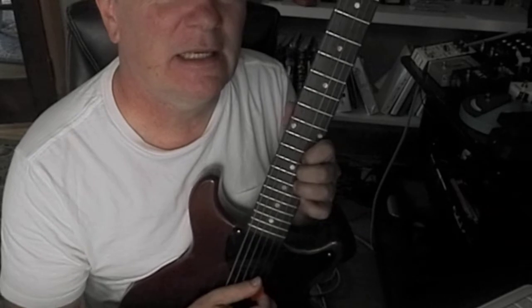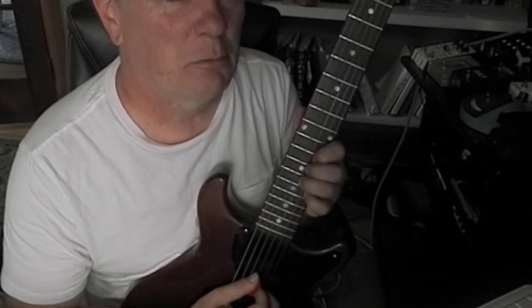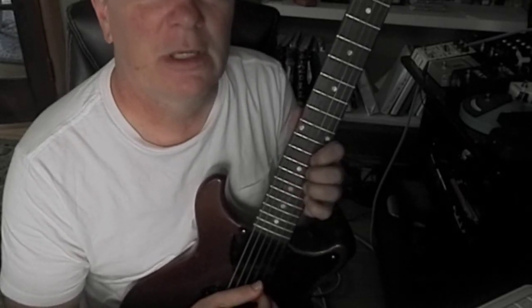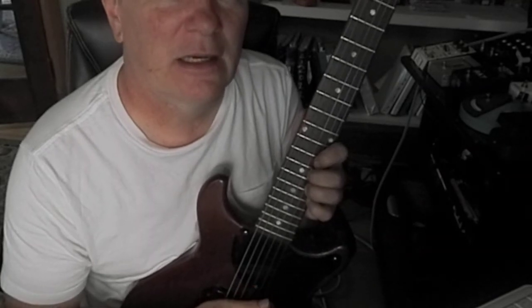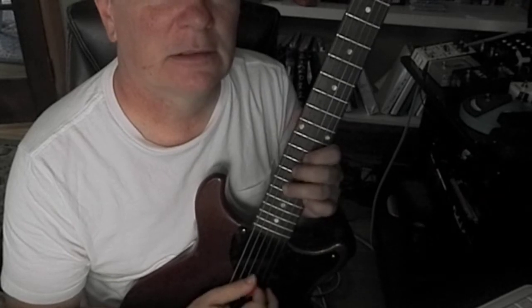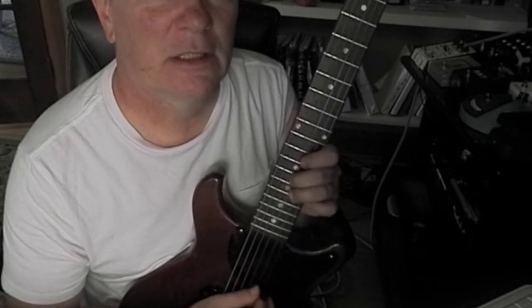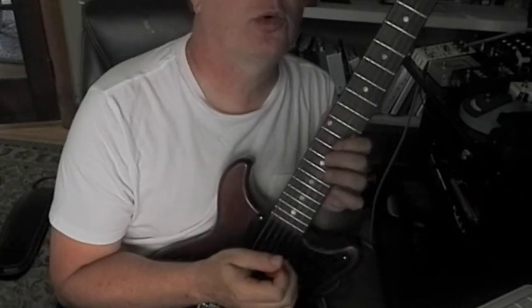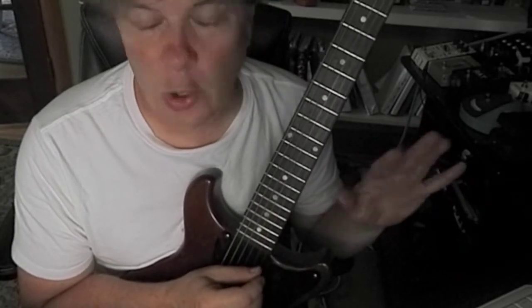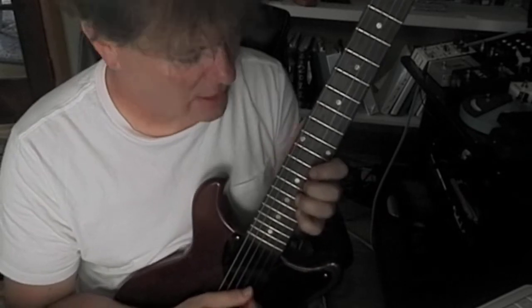D, C#, B, A, G, A, B, C# — so again that was D, C#, B, A, G, A, B, C#. The reason that sounds cool to me is it doesn't start or end on A. It starts on D and goes down to A.